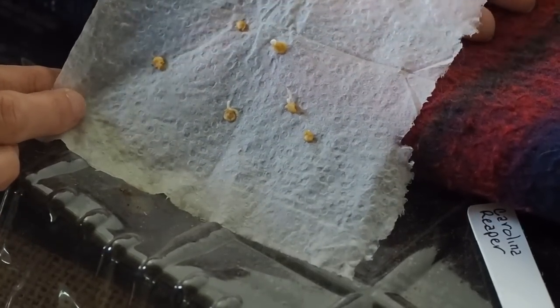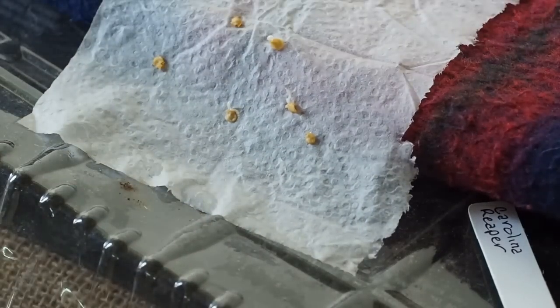So these are ready to go into some seed starting mix and I'll save that for the next video. Thanks for watching.